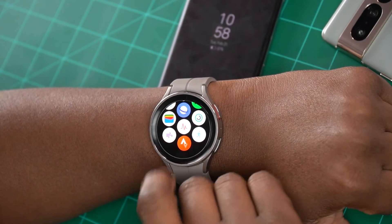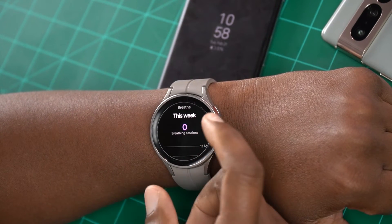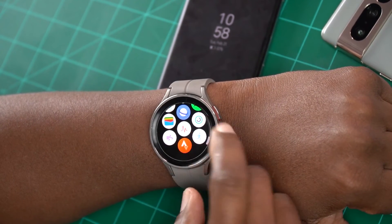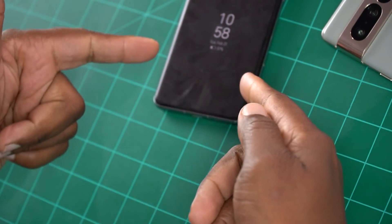Now let's jump into Google Fit. Of course it's going to work because this is Wear OS. Google Fit absolutely works on here 100%, even though you are using a Samsung Galaxy Watch 5. You can see right there — you can get all your heart rate stuff and all your fitness stuff, and get all your workouts done and tracked as far as Google Fit matched up to your phone.